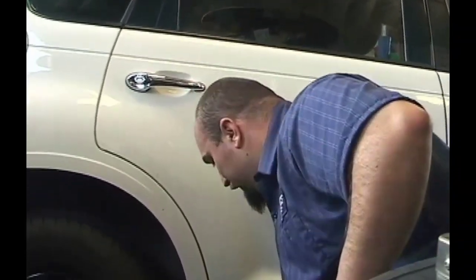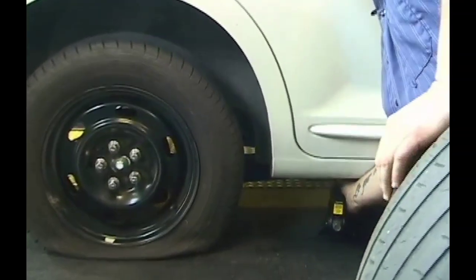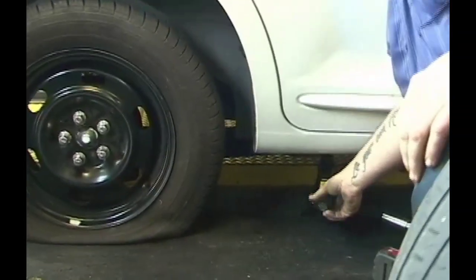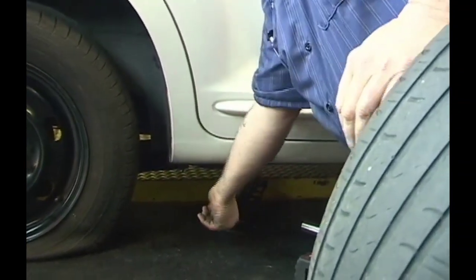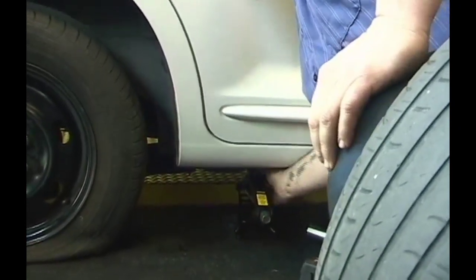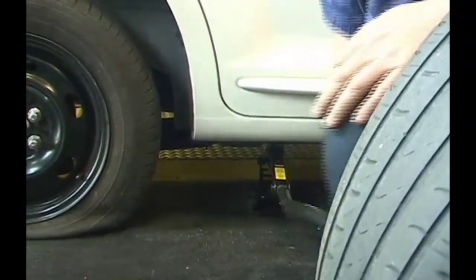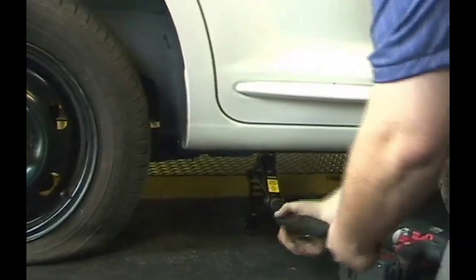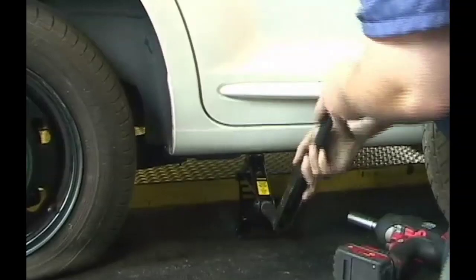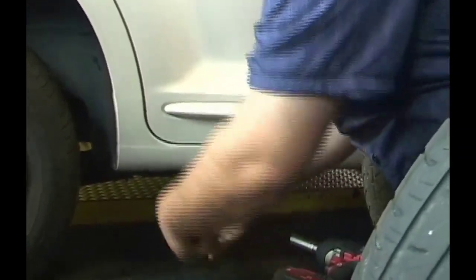You'll have a jacking location in your owner's manual — make sure you know where that is before you start. If you start to pick up the vehicle in the wrong spot and the tire is off, it could fall and you could seriously injure yourself and do a lot of damage to your car. Make sure you're in the right spot, then take your tire iron and very easily start to lift the car up. It doesn't take a lot of force — that's the point of these little jacks.